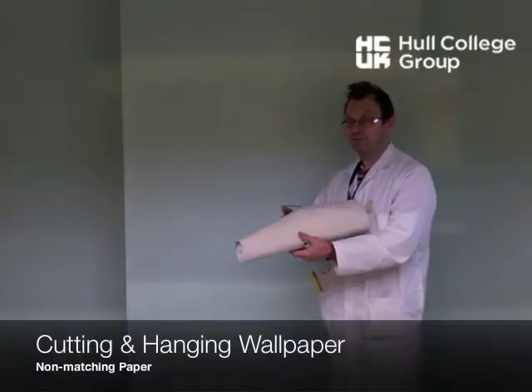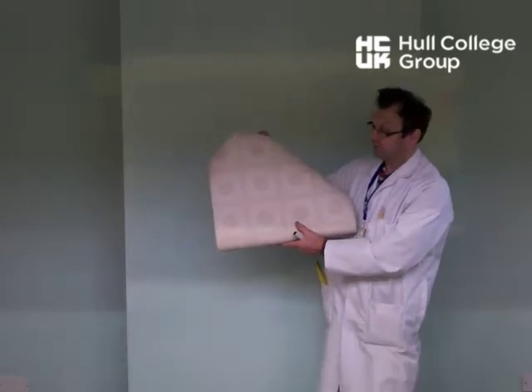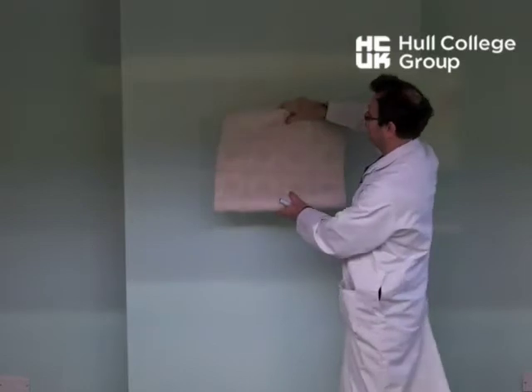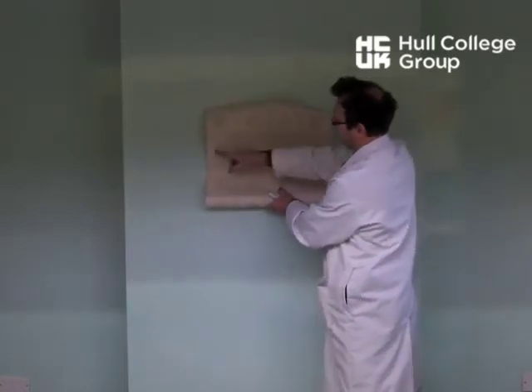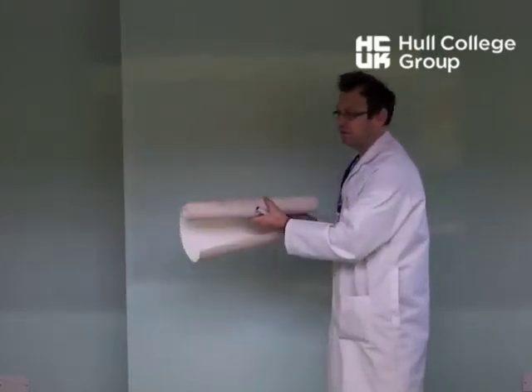Starting points with, in this case, a fairly bold pattern. We've got some big circles on there. As a recap from the last video, it's actually a set pattern. Whatever's there matches straight up to it. So it's a set pattern, it's easy to do.